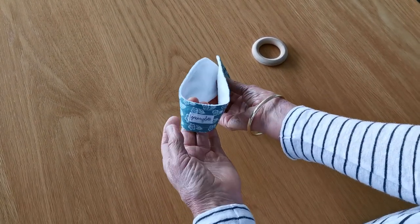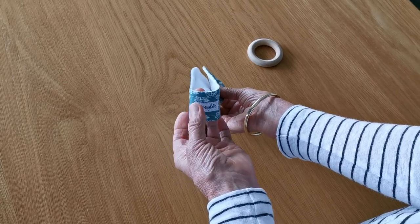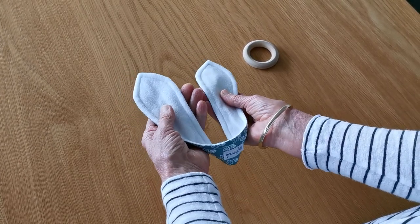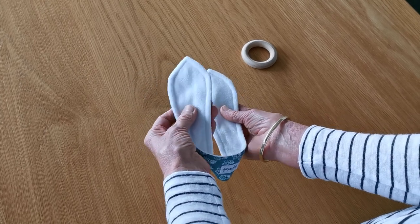Firstly, fold the ears in half with the label facing you upwards. Next, twist the ear ends outwards and place them on top of each other.